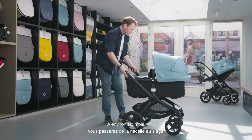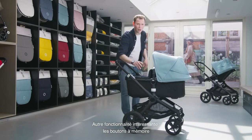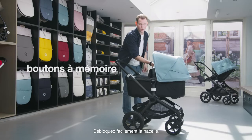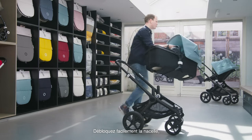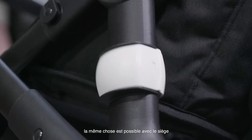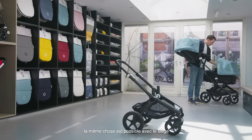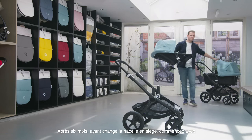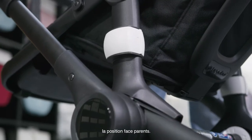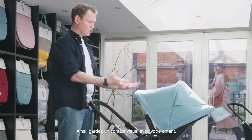After six months you switch from the bassinet position into the seat position. A really nice feature is the memory locks — you can easily use them with two fingers separately to remove the bassinet, and you can do the same with the seat. After six months we change from the bassinet into the seat, and we always start with facing the parents so the child can look at you and you can watch your baby.